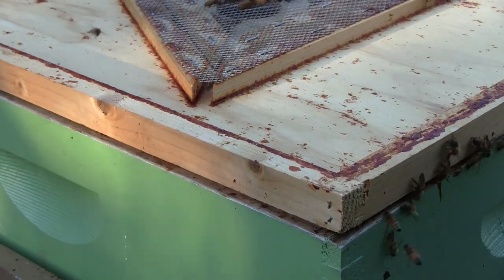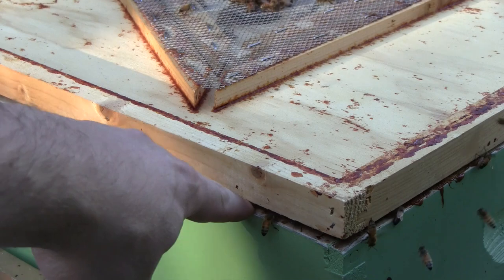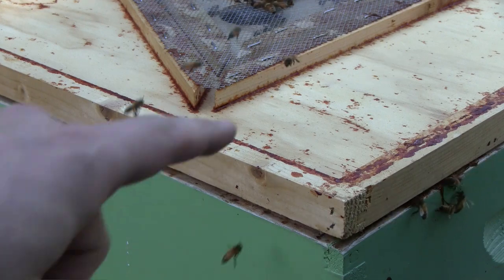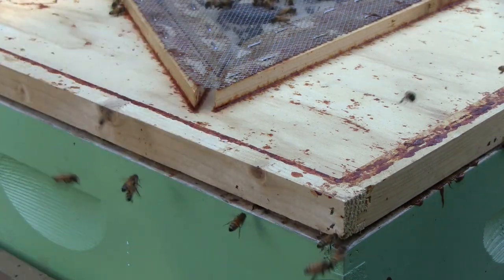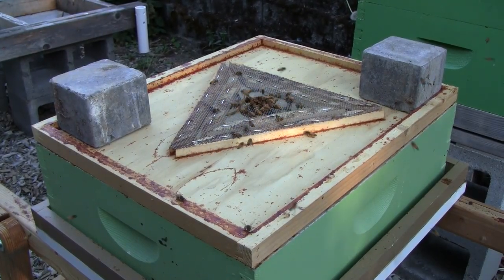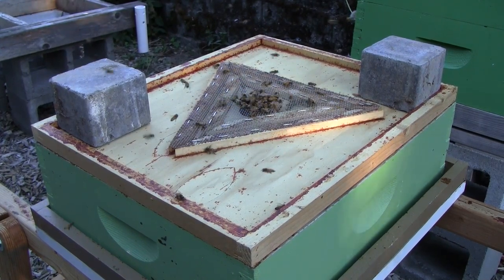Well, I did something dumb. When I put the bee escape on, I left a gap on the corner, and the bees have figured out a way in. So they are probably robbing out the box now. I'm going to weigh it down with a brick so the bees can't get in anymore — those that are in can get out, but they can't get in through the top. So let that be a lesson: make sure there are no gaps and no way in for the bees before walking away.